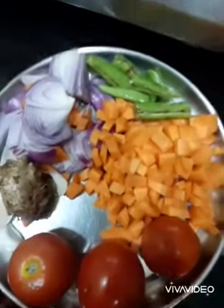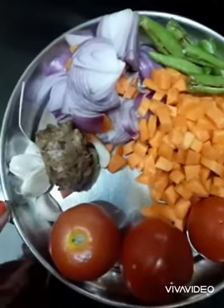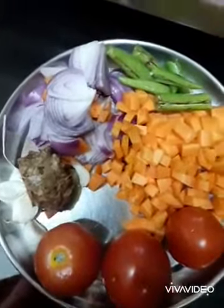Now we will make the tomato paste in the mixture. We will grind it into a fine paste.